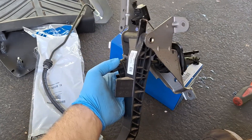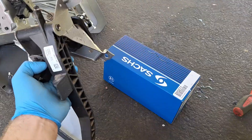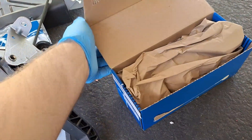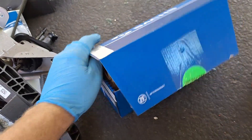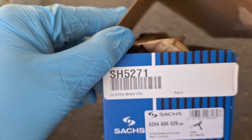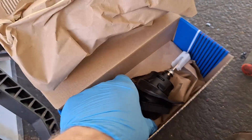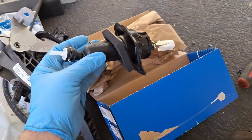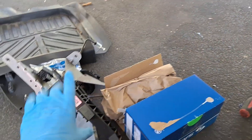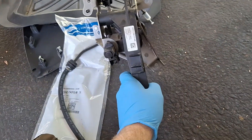Ford Focus 2012 through 2018 5-speed manual transmission clutch master cylinder replacement. Here's the part in the box — here's the part number in case you're looking to buy one. I got it off RockAuto. The purpose of this video is to show you how to pull it off and replace it, and I'll give you tips and advice about pulling this assembly out of the vehicle.